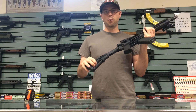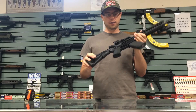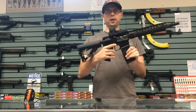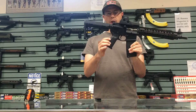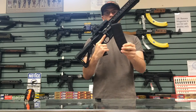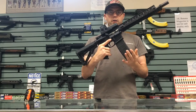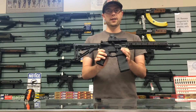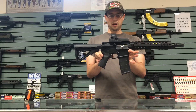Comes with the Magpul CTR stock. Comes with the Magpul MOE Plus — it's got the rubber coating on it. Magpul PMAG; only one of those comes with the firearm. A nice little feature they threw on this gun is a Geissele trigger — a pretty nice trigger.